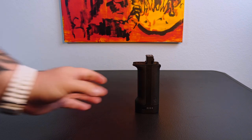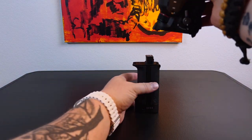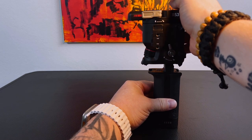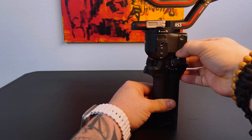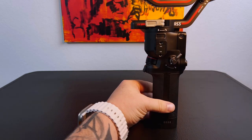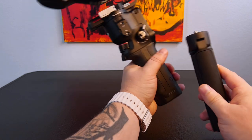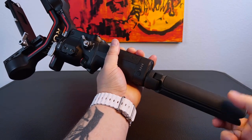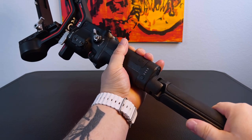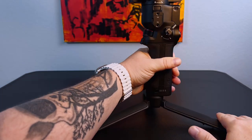The first thing we're going to do is grab the grip and attach that to the gimbal itself. As you slide it in, make sure that it clicks and locks into place. Next we're going to take the tripod base and attach it to the bottom of the grip for the gimbal. You just need to screw it onto the base, then go ahead and open up the tripod itself and set it on a flat surface.